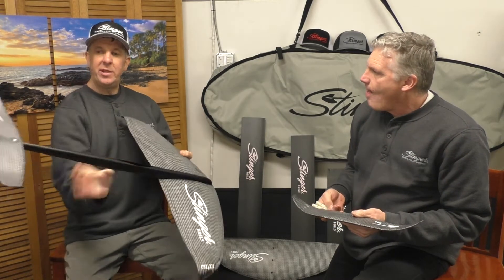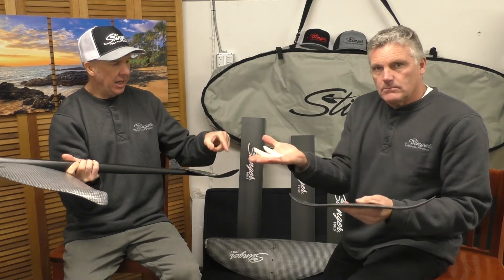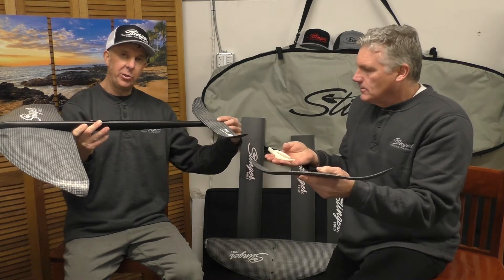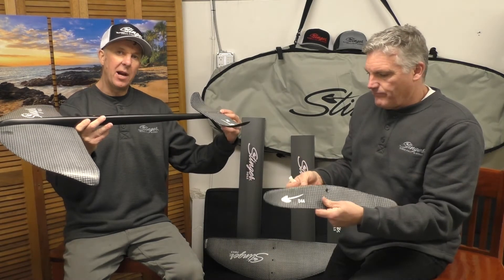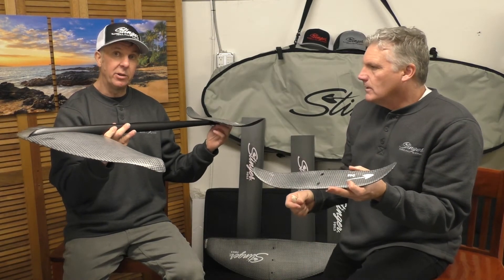Basically with this tail we've incorporated cants, and you can set these to give you a one-degree or two-degree cant, which will give you more rise for different conditions and different weight categories.